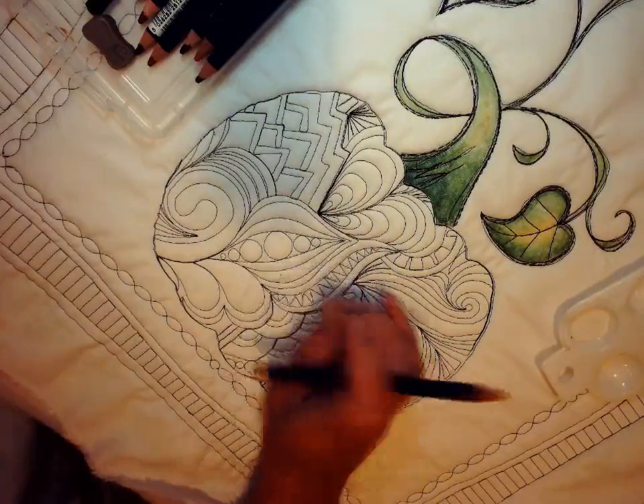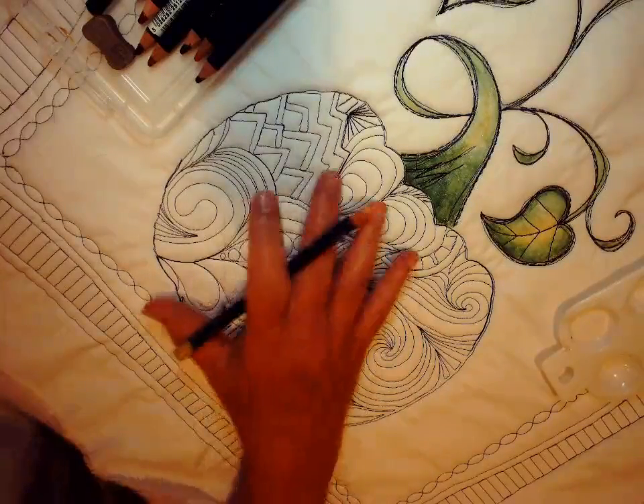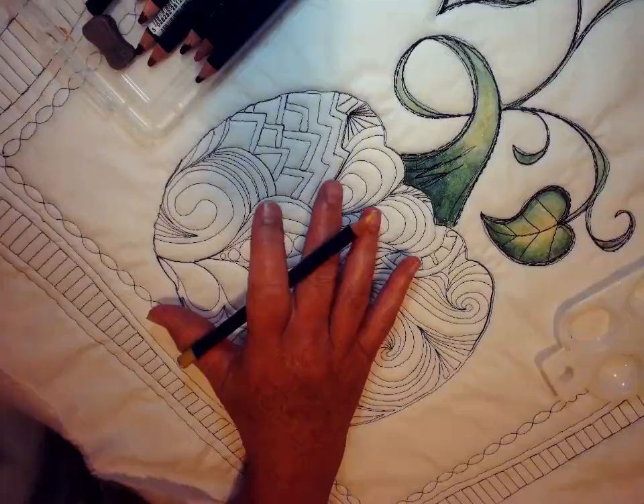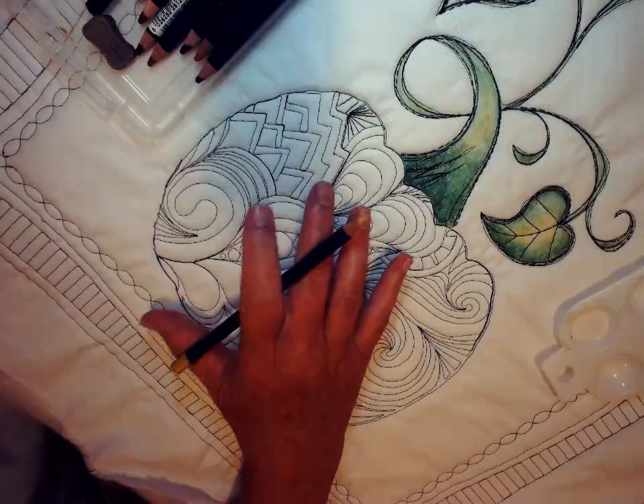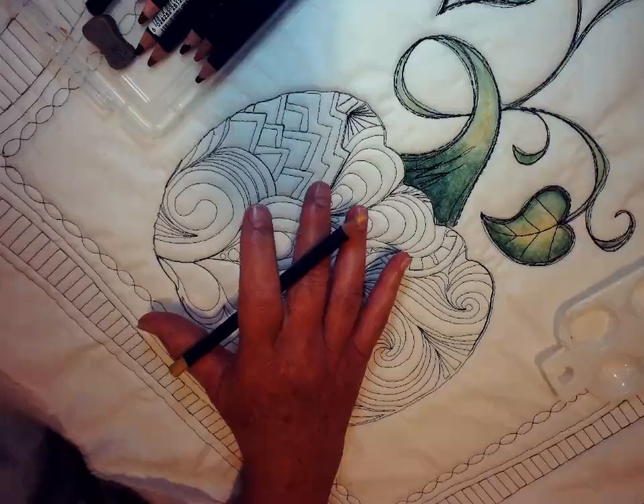Typically what I have people do is place a paper towel if there's no way around smearing it. The paper towel will take the color and usually it doesn't rub off on the fabric itself.